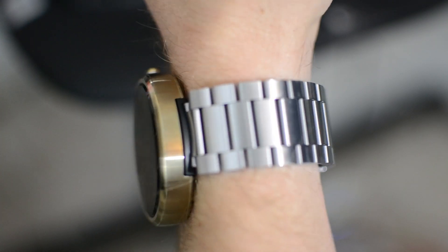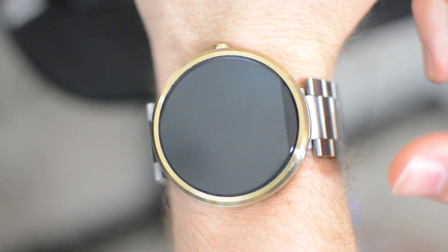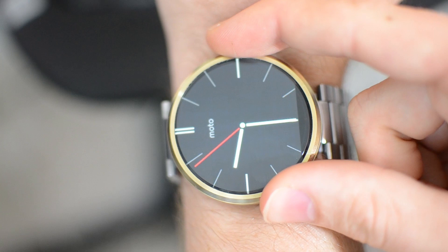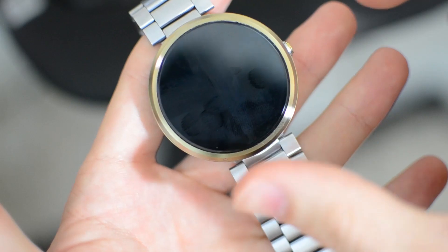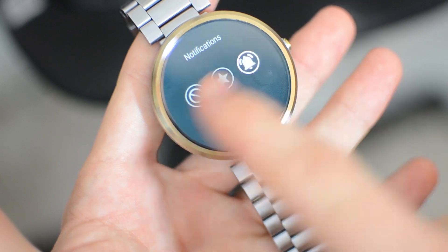The Moto 360 has been out for over a year now, and even the second generation model has been released. That means you can get the 2014 edition for a very affordable price. Here I'm rocking the champagne gold version, which came out a little bit later than the initial release, and I also put a silver metal band on it just to make it look a little bit unique.